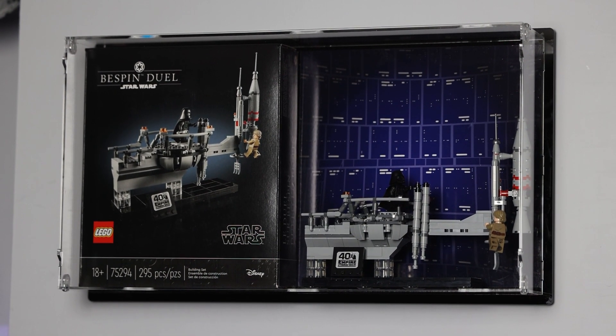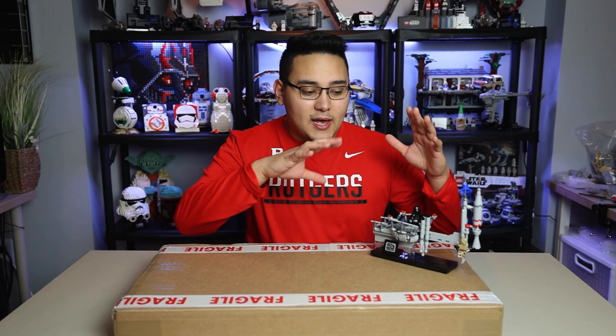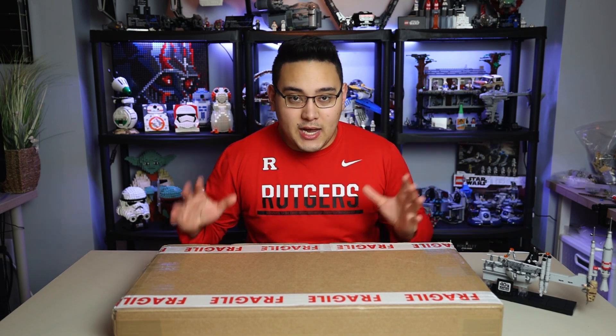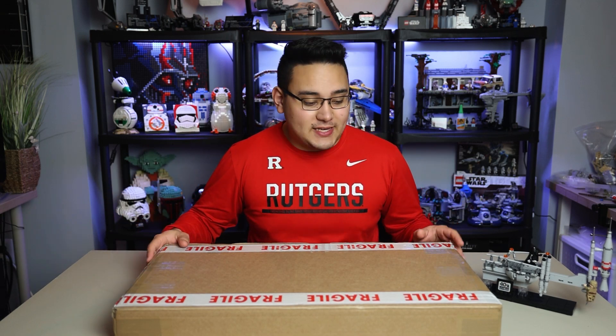This guy right here is the Bespin Duel set. I believe it retailed for $39.99. LEGO continues to make this, so every now and then it is in stock, so it's not really exclusive anymore, but that's besides the point. Today we're going to be unboxing a display case that's going to be mounted on the wall, intended to house the Bespin Duel set and ultimately display it in a super fantastic way.